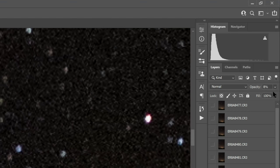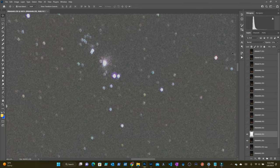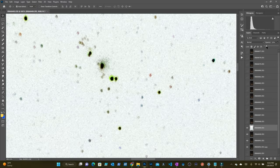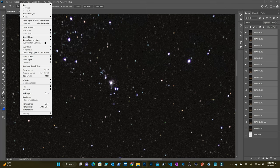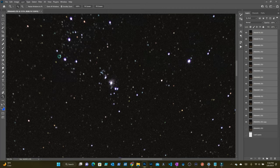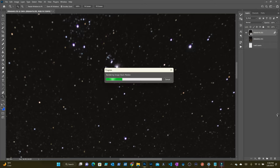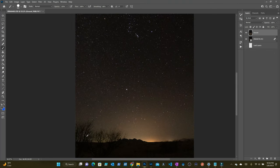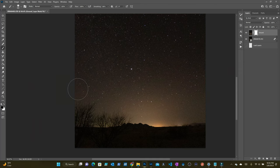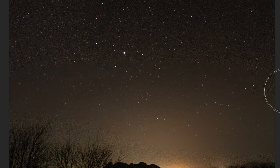I press Ctrl-I to invert it once again, raise the opacity back to 100%, then repeat on the next layer. Next I select all the layers, click Layer, Smart Objects, Convert to Smart Object — this may take a minute. Once completed, I click Layer, Smart Objects, Stack Mode, and then Medium. This averages out each pixel across every layer and virtually eliminates all of the noise. I then take the last layer that wasn't stacked. The trees and mountains will appear blurred in the stacked images because of all the realignment, so I use a mask on the top layer to allow the bottom layer to come through, giving me a sharper foreground.